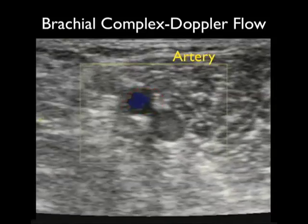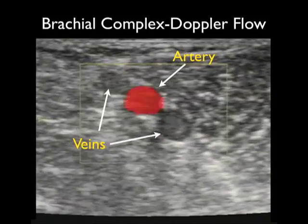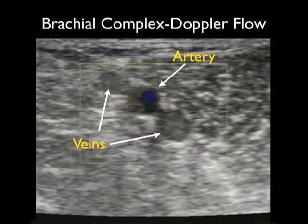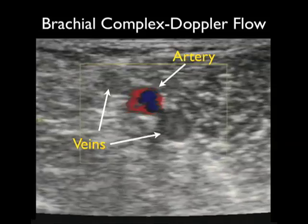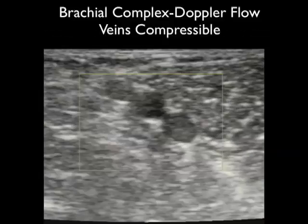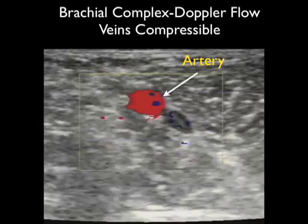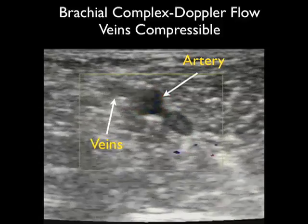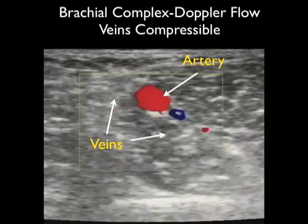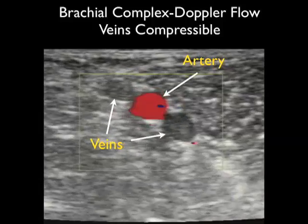Notice that the artery has less distensible walls and stays open even as we compress down with the probe. We can further differentiate vascular structures by applying color Doppler flow. Notice as we apply Doppler that we see arterial pulsations in the central brachial artery. However, notice the absence of any flow within the deep brachial veins due to sluggish flow within those structures, compared to the brisk arterial flow in the central brachial artery. Putting it all together using Doppler flow and compression, the brachial artery stays open with brisk arterial pulsations while the two flanking deep brachial veins compress completely and show a lack of vascular flow.